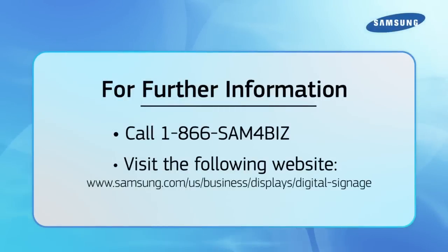The D-Series is available now. If you'd like to learn more about the D-Series or if you have any questions, please contact us. You can call 1-866-SAM4Biz or visit our website at the link provided, where we have more specs, pictures, and descriptions. We're glad you watched our video today on the D-Series LFDs. Thanks, and be well.